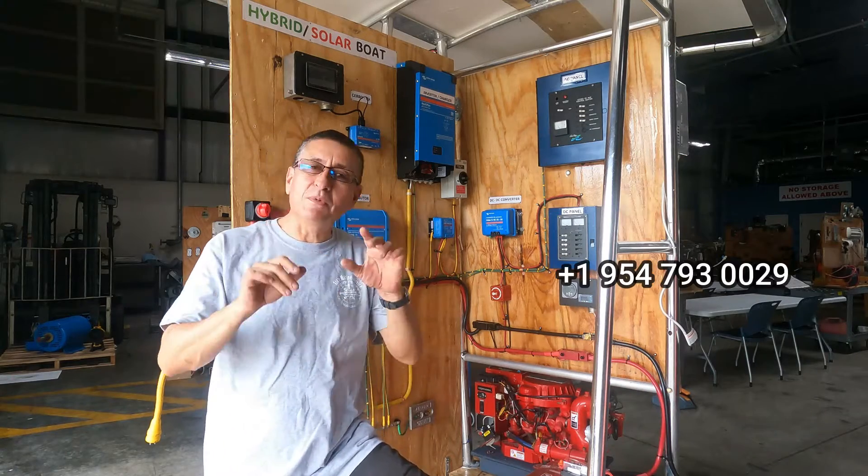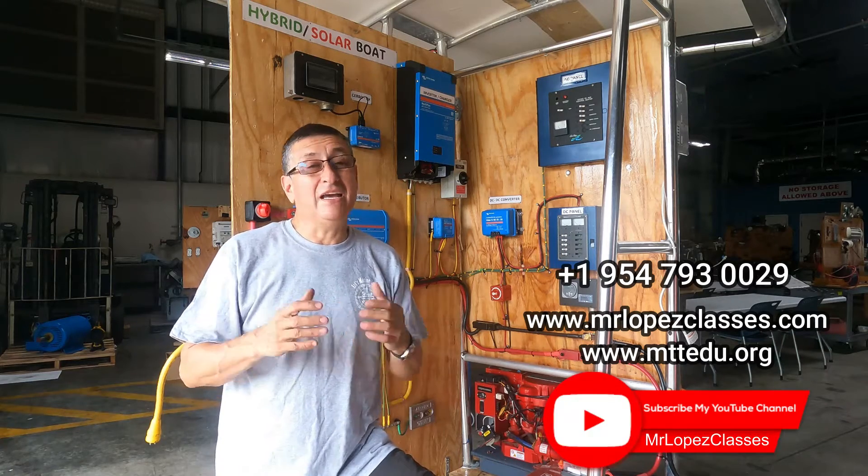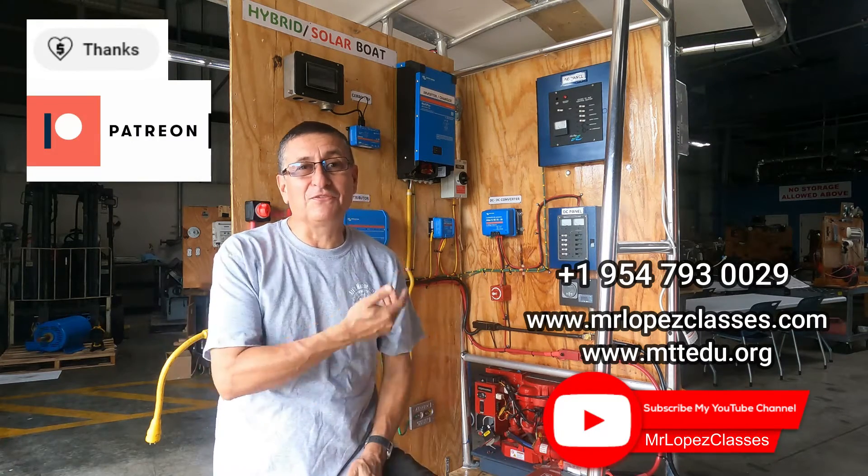I want to say thank you. If you visit my website or my YouTube channel, I accept donations. I need a lot of money to finish this project.